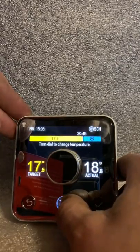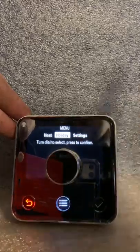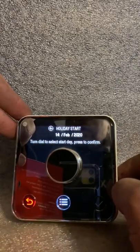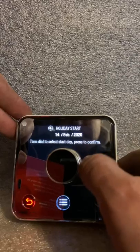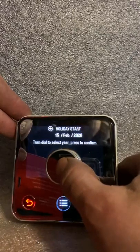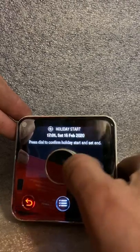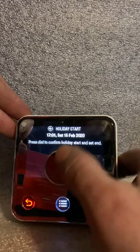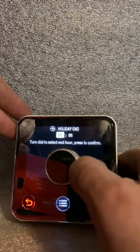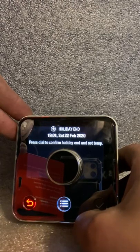There are other functions, such as holiday mode. If you're going away, it will stop the schedule and kick it back in when you're back. So you can set a time and date — let's pretend I'm going away tomorrow, the 15th of February, and I want it to start at 17:02. That's my holiday start date. I'm coming back on the 22nd of February at 19:01 — and that's my holiday end date. Nice and easy.